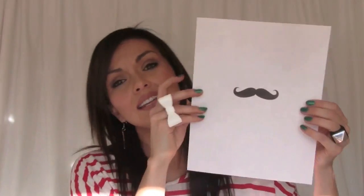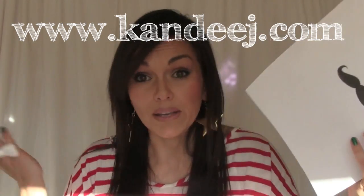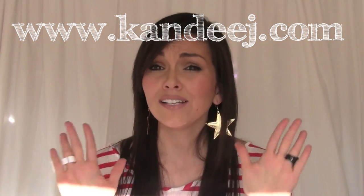Next, you're going to need the mustache stencil, which I created, and it's on my blog. Go below to the candyj.com blog and there will be a link so you can get this, print it out, cut it, and just fill it in on your mug. I have other craft projects too, so let's get crafting with this fun project and we will head to my kitchen. Let's go.